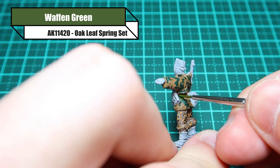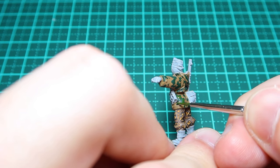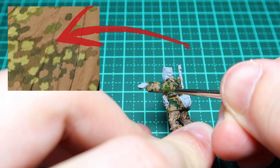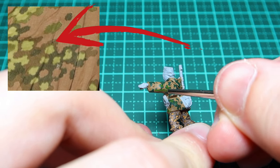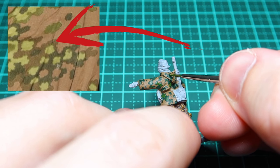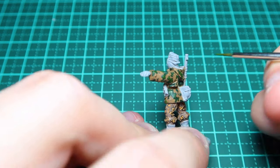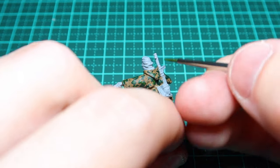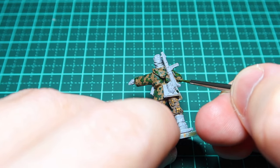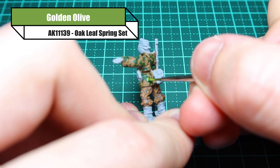Now we're moving on to the lighter green. For this I'm using waffling green, dotting it over about 50 to 75 percent of that dark green using the same process as before. I want that dark green to stick out a bit more, but I'll also put little bits of lighter green just outside of those bigger green spots to break it up and make it look more authentic.